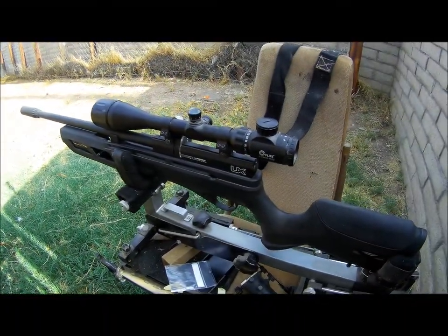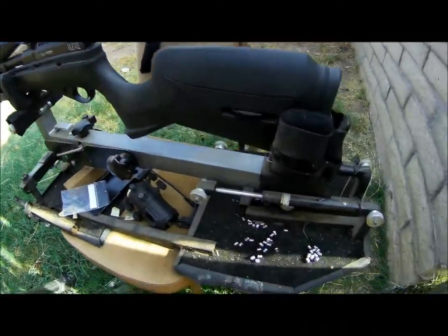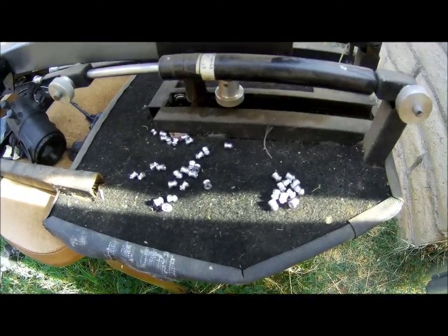The gun I'll be shooting with is my Umarex Gauntlet PCP. The pellets that I had previously cast are down here.